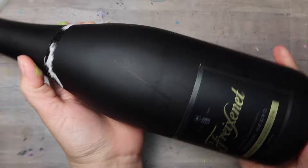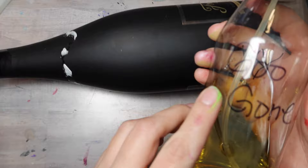In today's tutorial you are going to learn how to paint this cool double rainbow dotted snake bottle.